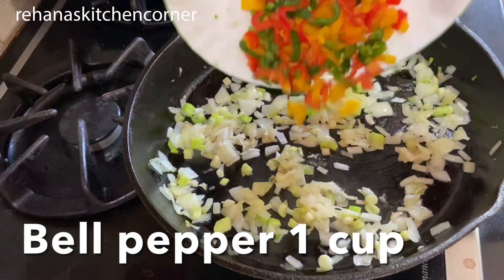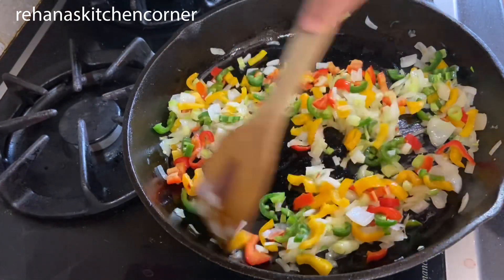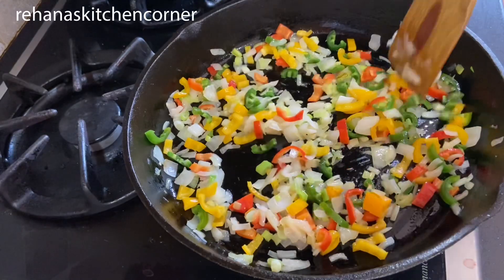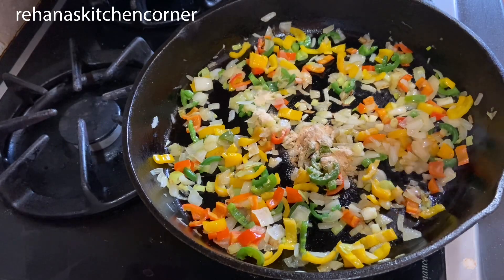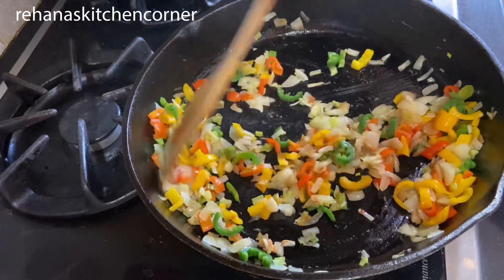Now add bell pepper, one cup — here I'm using different colors, it's your choice. Sauté well for two minutes. Then add garlic powder half teaspoon, ginger powder half teaspoon, and add salt and pepper to your taste. I added half teaspoon.